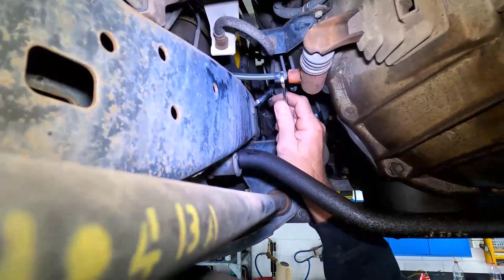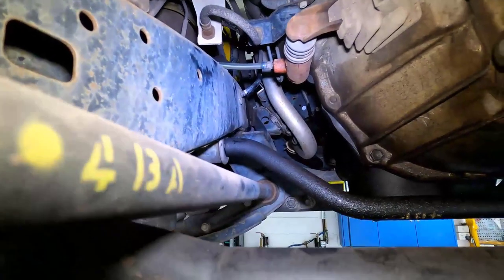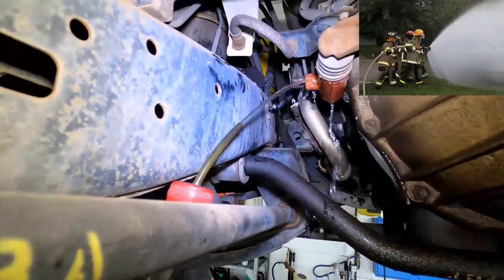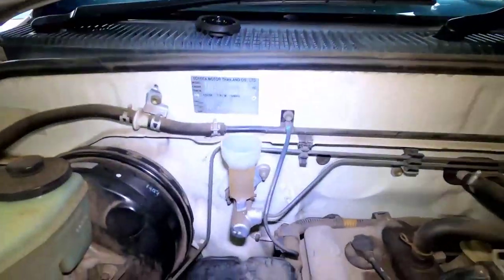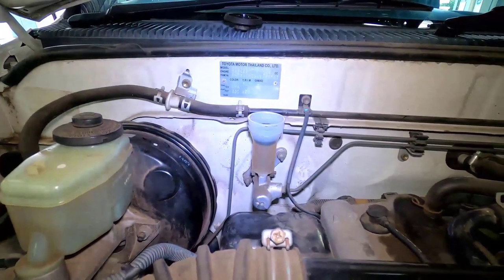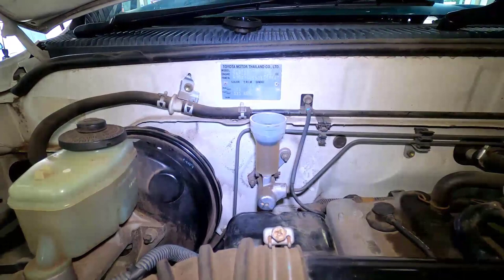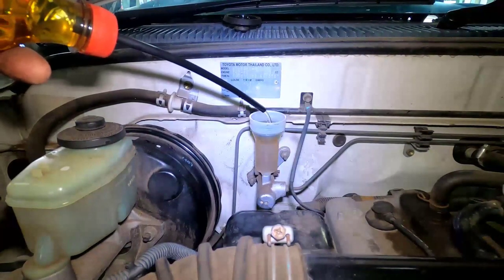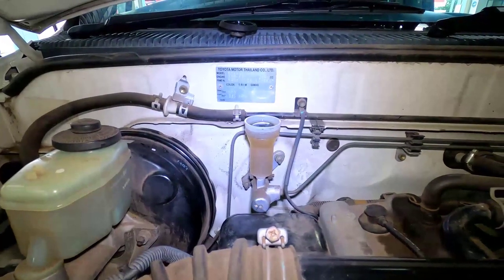Once you've tightened the nipple, just wash away any excess clutch fluid with water only. Next, place the float back in the reservoir, and then top up your fluid to the maximum mark, and refit the lid once it's all done.